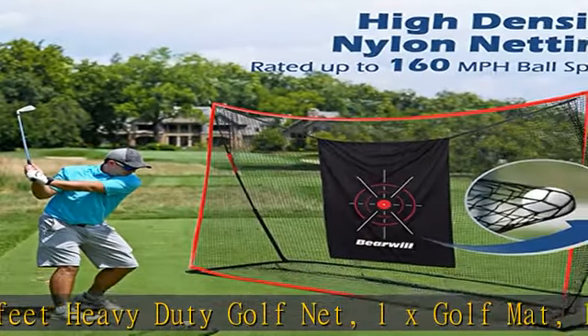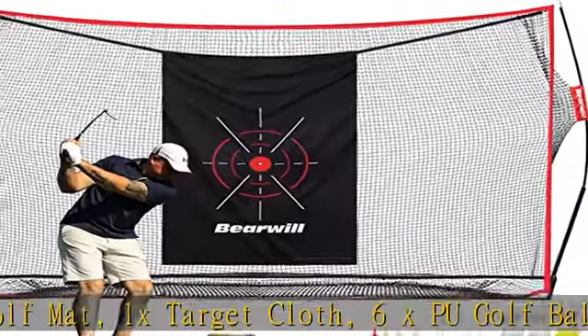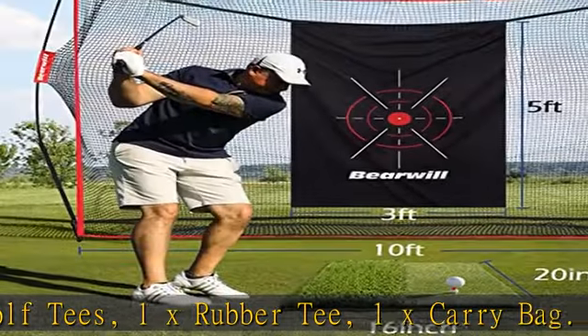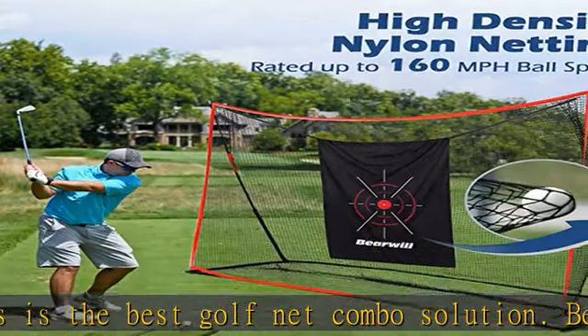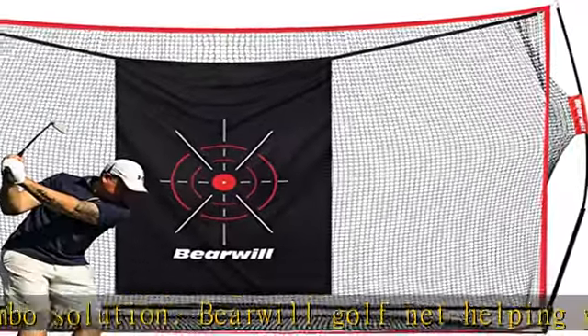This is the best golf net combo solution. Bare Will Golf Net — helping you become a more confident golfer. Designed by golfers for golfers, Bare Will Golf Net is made of robust, thicker, and tear-resistant nylon net that enhances its durability and service life, with high-density nylon netting rated up to 160 mph ball speed.